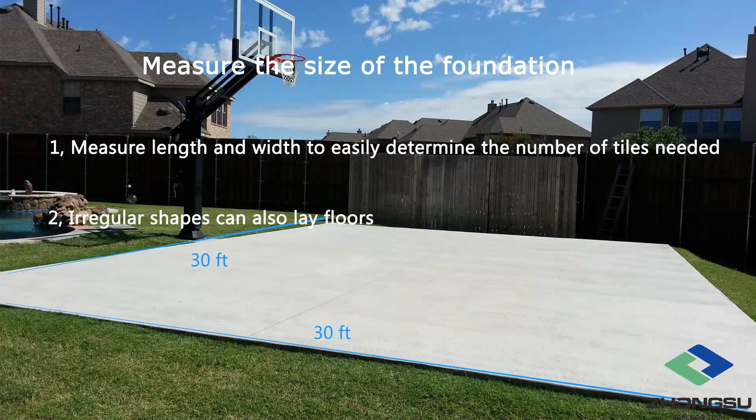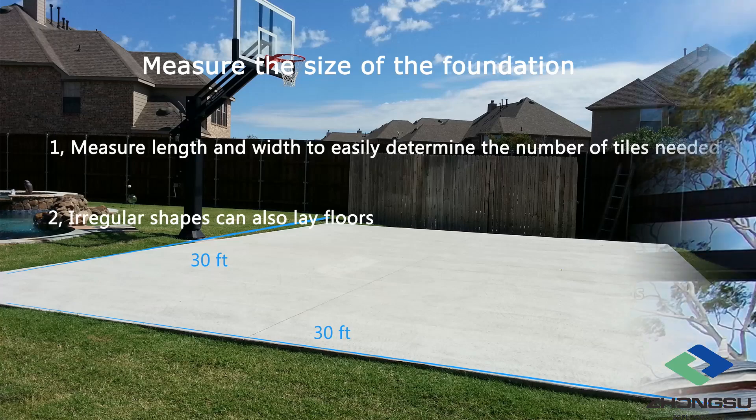Step 2: Measure the size of the foundation. In order to determine the quantity of backyard basketball court surface to buy, you need to measure the size of the foundation so that we can make the drawings. It is not required to be a square or rectangle, and even if it is curved all around, do not worry about it — it will not affect the laying of the floor.